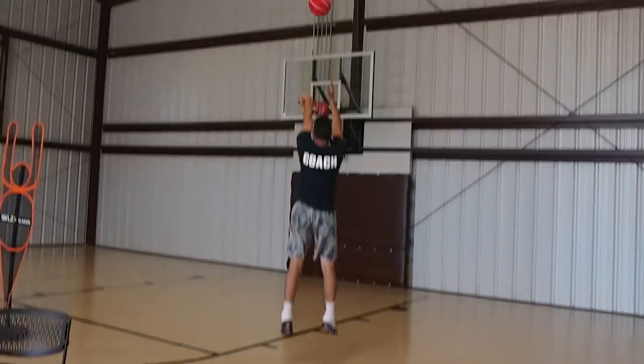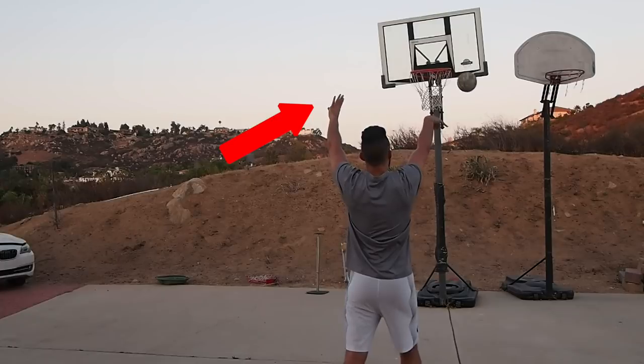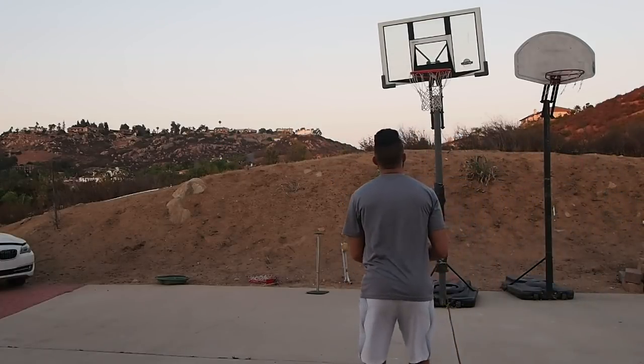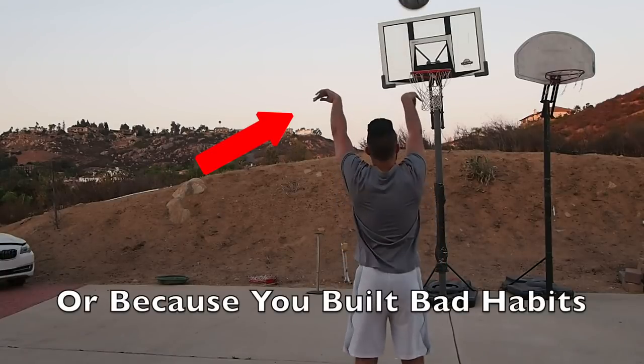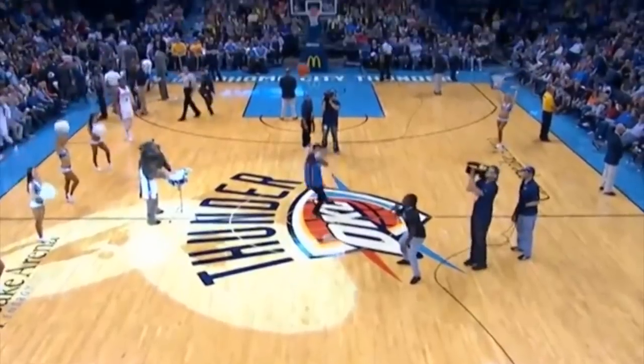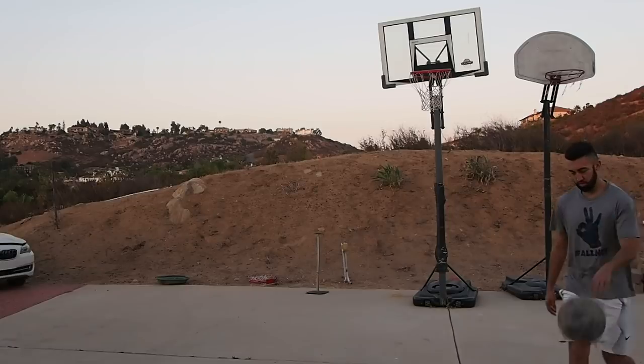Youth players all over the world struggle to shoot the ball for various different reasons. One, because their form is horrible — and typically the only reason your form will ever be bad is because you lack strength and you lack power. So you compensate through different movements with your body to force the ball to where you want it to go, but you won't have high accuracy doing so.